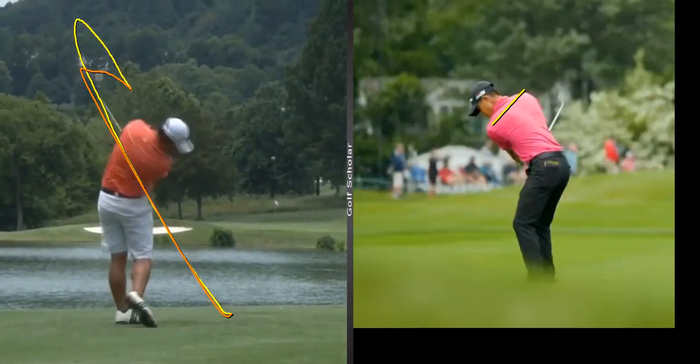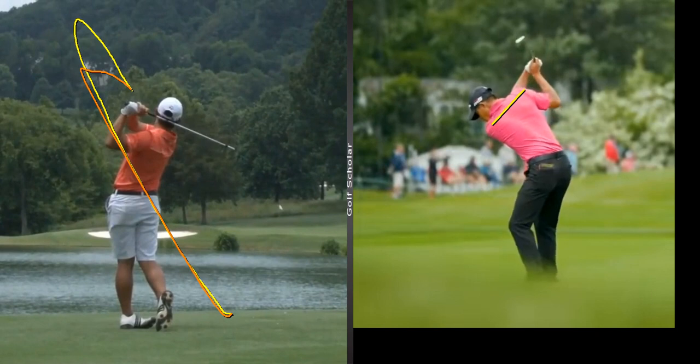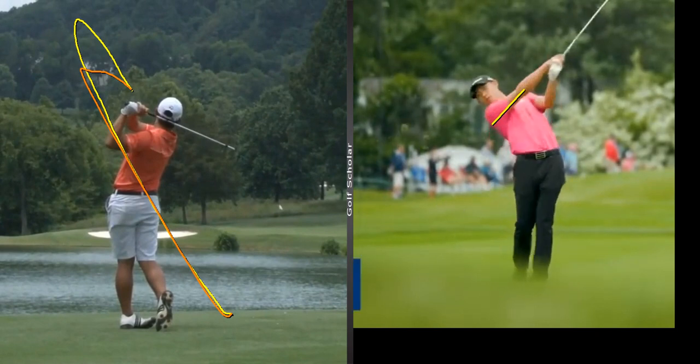I'm going to do a golf swing analysis here today of Colin Morikawa. I just want to say this young man's an absolute surgeon with his irons. He's able to control his distance extremely well. He also has a little fade shot that he can use.